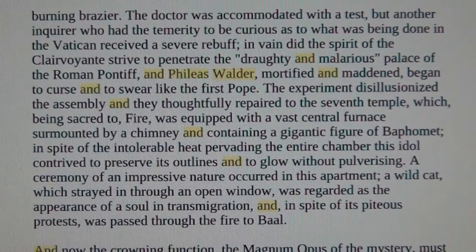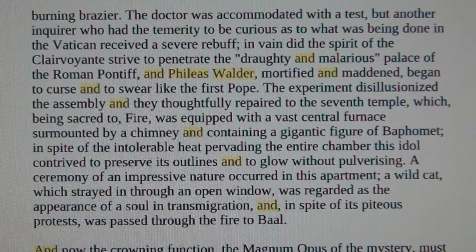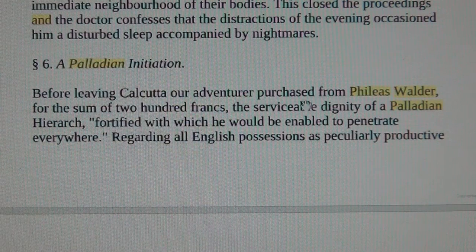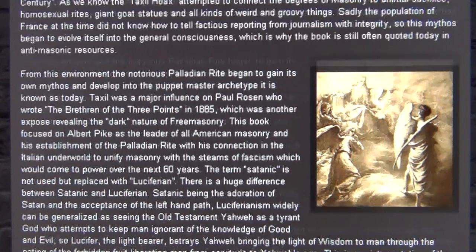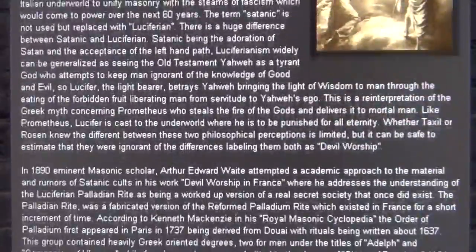These are some real scary things — it's not just politics; there's a whole different agenda behind it, and it all comes out of Switzerland. It's not just Albert Pike — the men in the shade are far more dangerous. There's more about the Palladian initiation — in Calcutta, Phileas Walder was everywhere. Here's more about Albert Pike and the Palladian Rite and what he and his Swiss pals were into — connected to fascism. Very Swiss indeed.